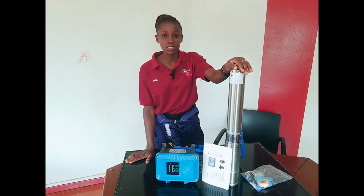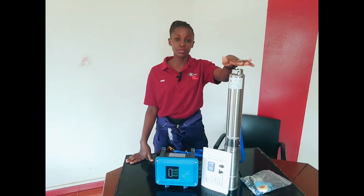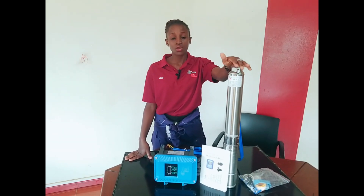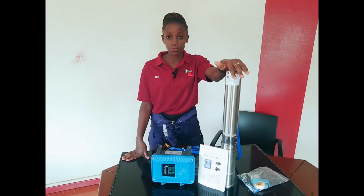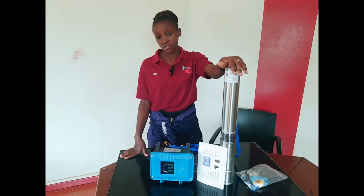In case you are to purchase the solar water pump, it comes with six months free maintenance and a one year warranty. This pump will help you save on electricity bills.